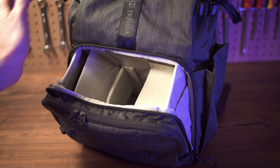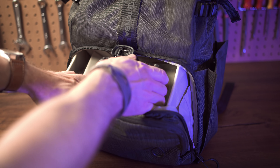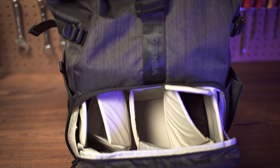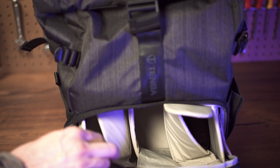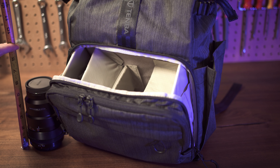It perfectly solves that half-and-half storage thing that I wanted, with a divider separating a camera component and a component you can use for whatever else you want. By default, the bottom portion can be unzipped and leans forward almost like a drawer, giving you quick and easy access to your camera gear. You can comfortably fit a mirrorless body and a couple of lenses, or two small bodies and lenses, or one larger body, two lenses, and some minor accessories. They provide an abundance of velcro-padded dividers to customize the storage however you want, and it's even tall enough to store a 70-200mm lens, which leaves the top portion for your other stuff — more gear, food, clothes, shoes, whatever.